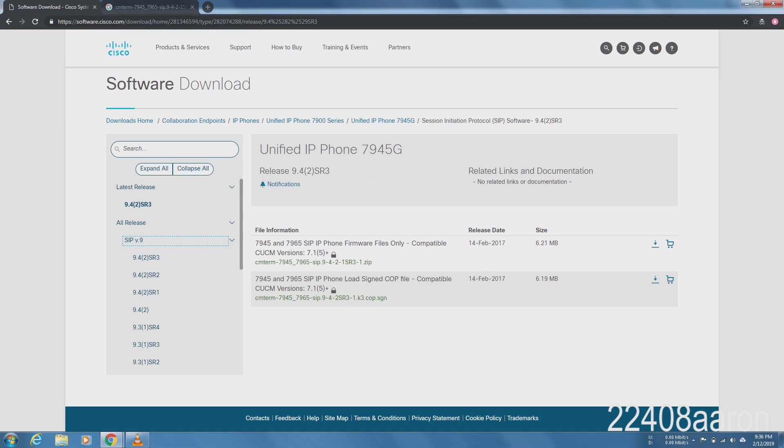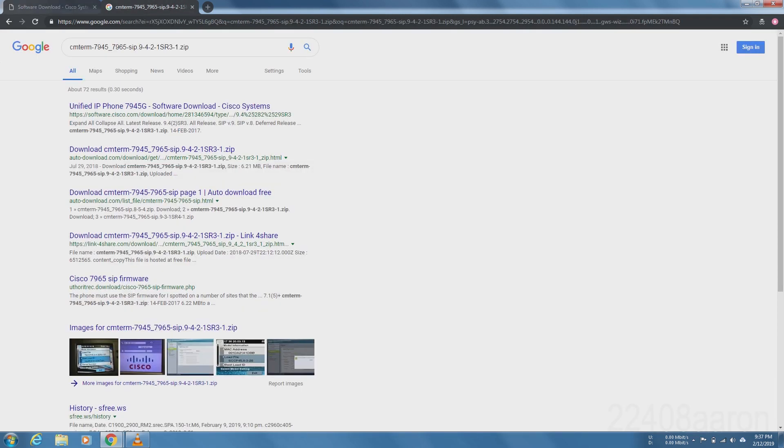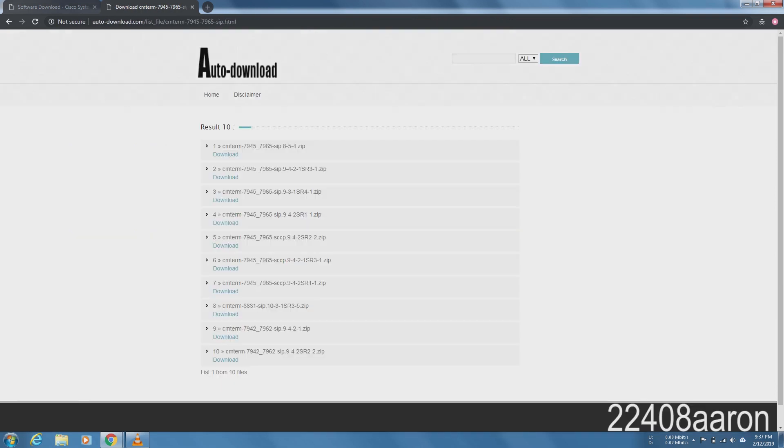There are going to be two files: a .cop.sgn file and a .zip file. Make sure you get the zip. Copy that filename into your clipboard, then go over to Google and search for it.